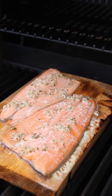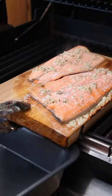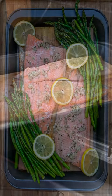Close that lid for 12 to 15 minutes and you are done. Serve it with your favorite veggie and even a little bit of lemon for garnish.